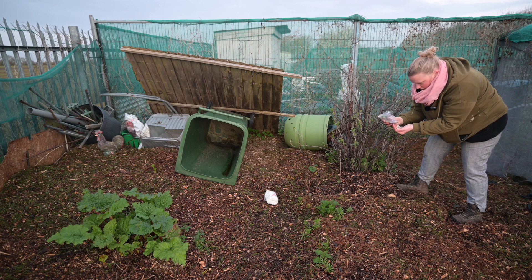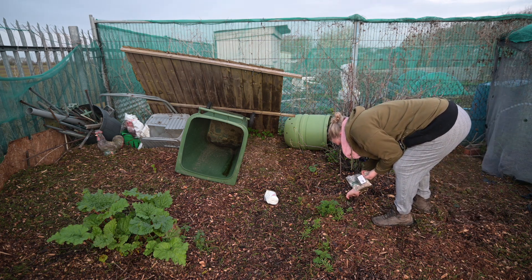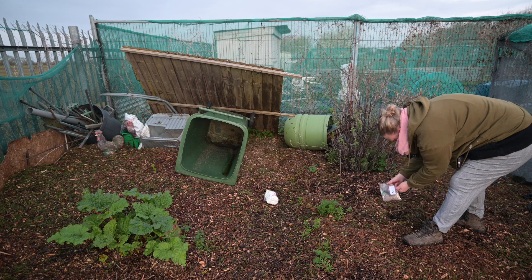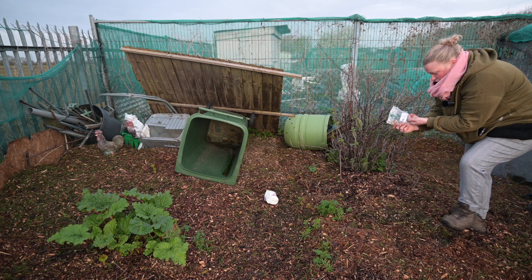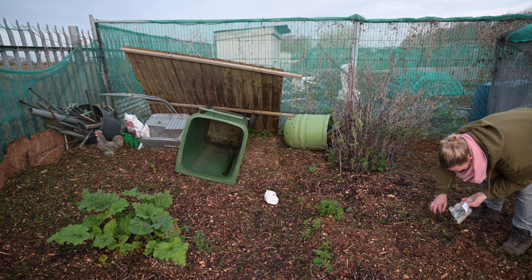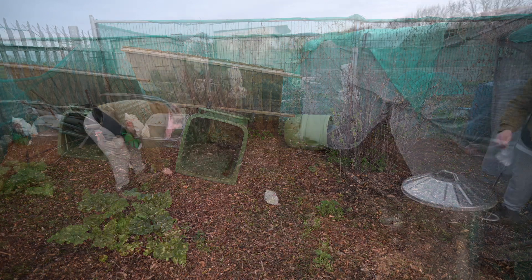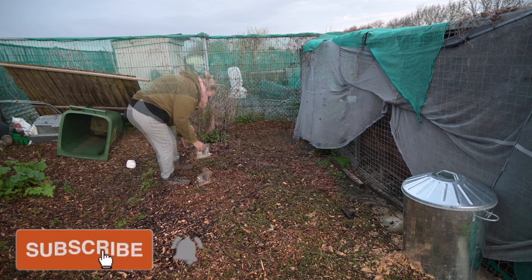This works really well in deep mulch because you're not really going to disturb it. I'm not doing it in, say, my potato beds which I'm going to dig up and ruin. This should work quite nicely because I'm not going to massively damage the soil structure here. There's no rhyme or reason to how much I'm putting in - more than a sprinkle, more than a pinch. I'd say a healthy pinch - you know, the sort of pinch a child would put in if you said 'just a pinch' and they put a really massive one in.